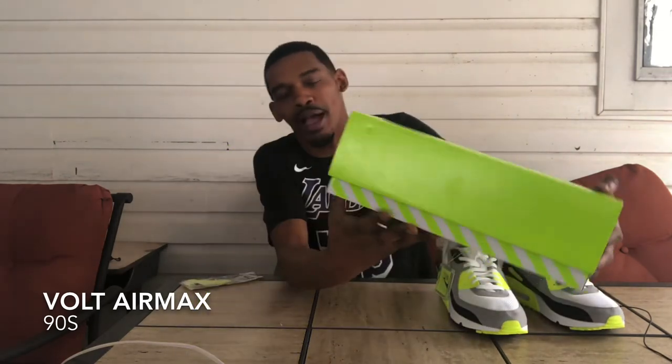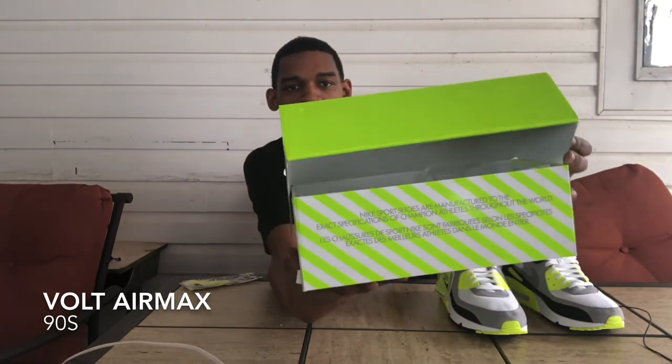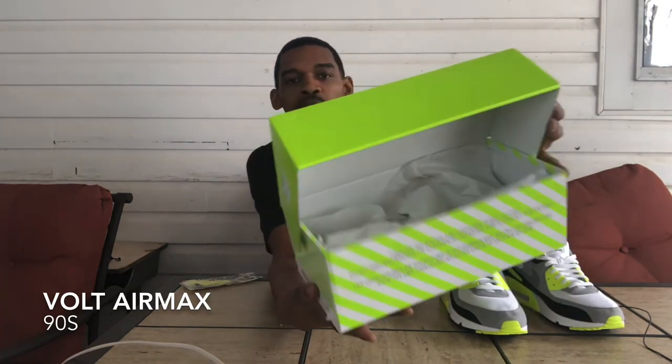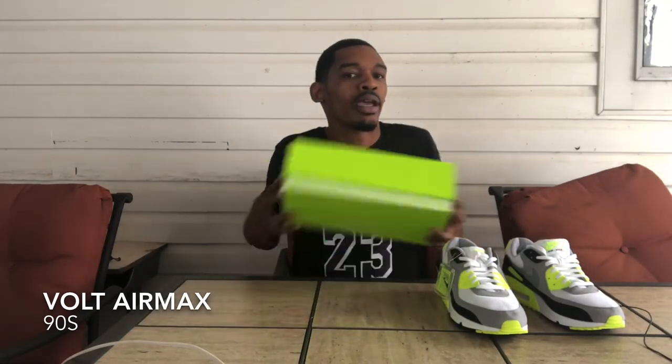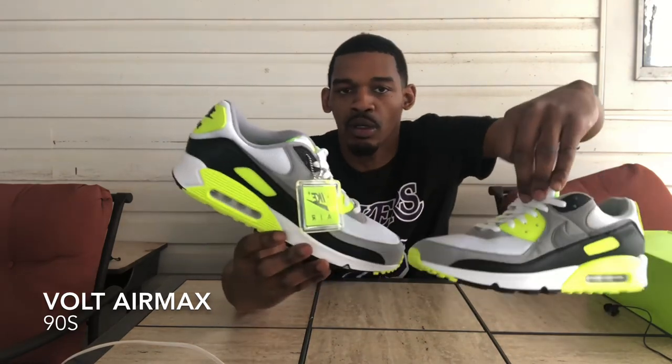Before I get out of here, I wanted to show y'all how dope the box was. The box came like a hazard sign with the stripes on the side, regular white paper inside. This shoe is pretty simple, man — it ain't nothing y'all ain't seen before. I really like these shoes and I really like the B-roll I got for them. Let me know what y'all think about these down below. We have the Volt 90s. It's your boy Zay.